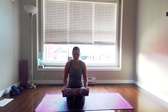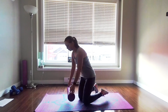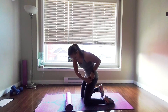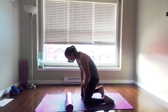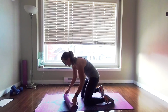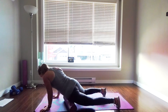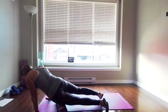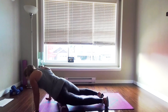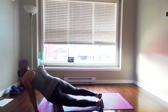The first thing we're going to do is roll out our tensor fasciae latae. Get your foam roller and position it on the outside portion of your leg — just around here — from the hip down to the knee. So not in the middle of the quad but just on the outside. Roll up and down; we're going to do this for about 30 seconds. You can increase or decrease the pressure by how much weight you put on the leg versus how much you're holding in your arms.